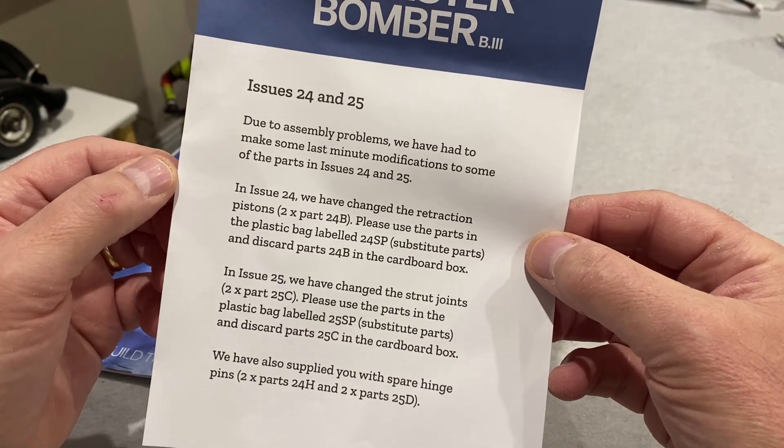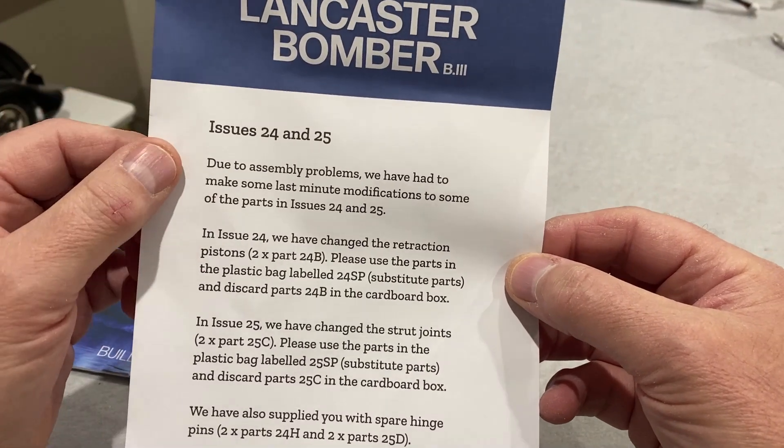Hello and welcome to Modeling Misadventures. In today's video I'm on to part 24 of the Lancaster bomber. The first thing I noticed when I opened the magazine for this issue was this little slip of paper.